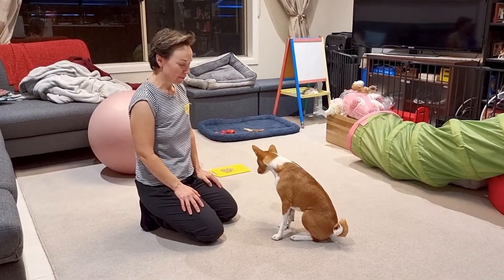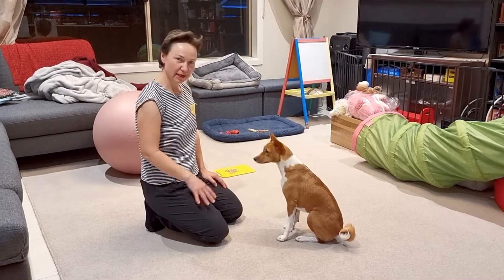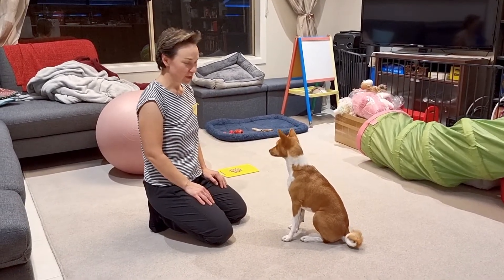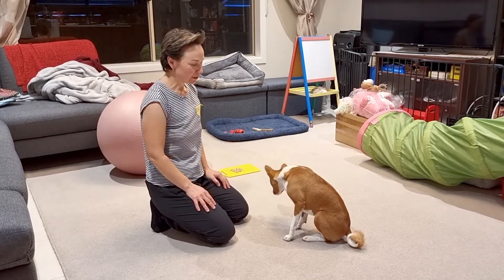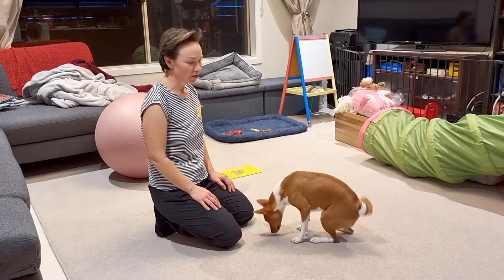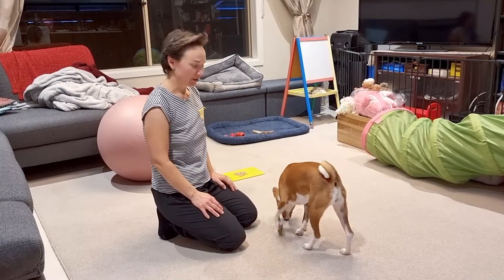Another important command we teach is 'play dead,' and this is basically to make them used to you holding them, touching them, and it makes it easy for any examination — apart from just being a funny trick.